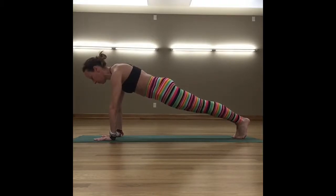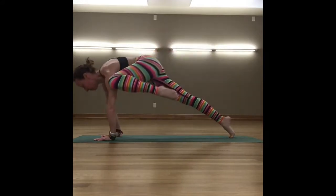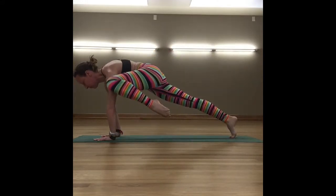Yoga Body Boot Camp Station of the Week: Plank Arm Scratchers. Beginning in plank position, draw one knee towards the same side shoulder.